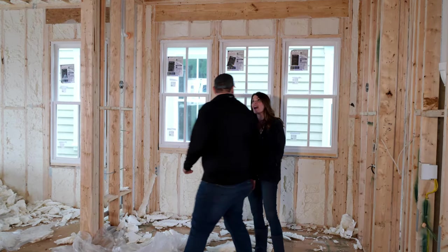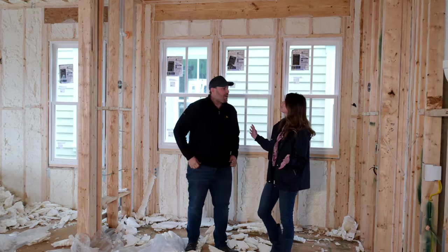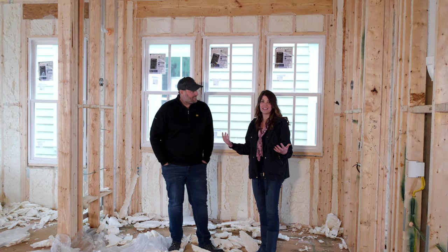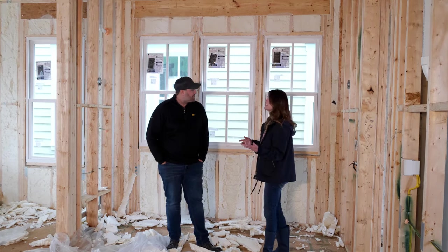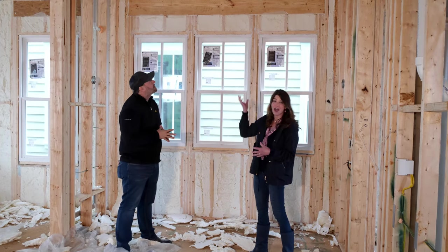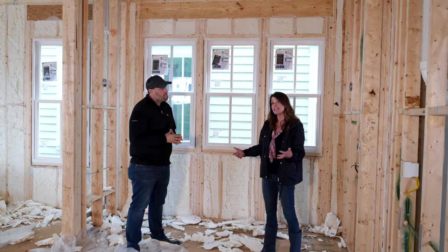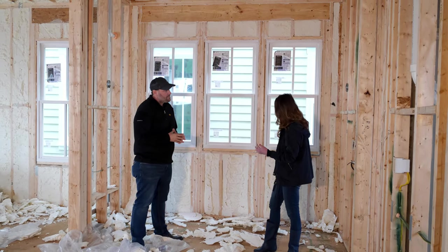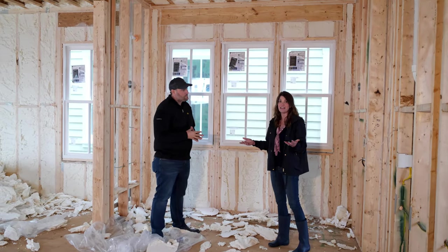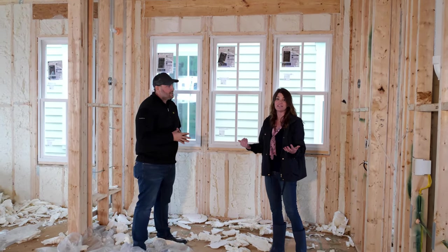Let's stop and tell everybody what we're doing in this space here — we've kind of neglected this little nook. This will be the breakfast nook in the kitchen area. The electricians wired for sconces on either side, so instead of a hanging light we're going to have sconce lights and recessed lights.